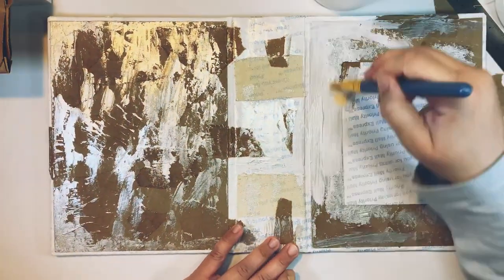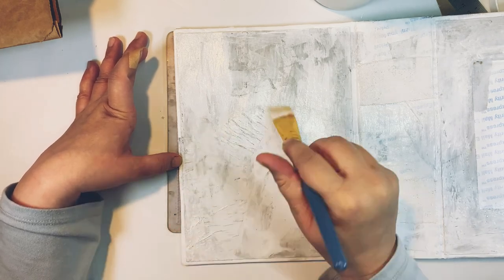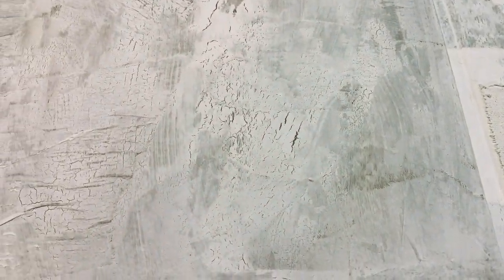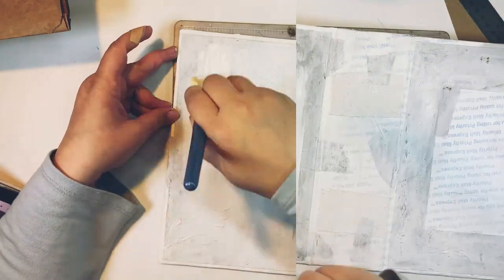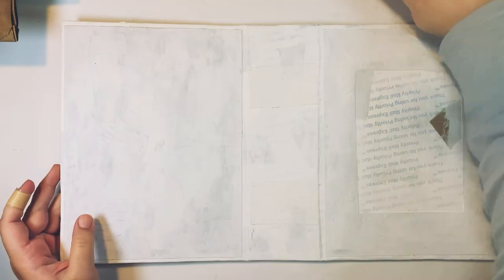I'm covering everything with gesso so that everything is evenly colored and when I go to put in my color it doesn't give me a hard time. I wanted to show you this: since I was gluing those papers, my gesso started crackling as it dried. If you wanted a crackle effect but didn't have crackle medium, you can just add some glue at the bottom, then add your paint and it will crackle. I gave it a second coat of gesso just to make sure things were going to look even, and also gessoed the inside — not really necessary, but I felt like I needed to.